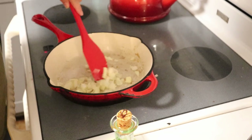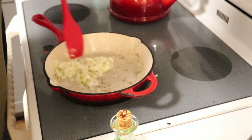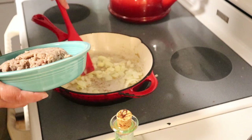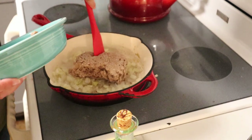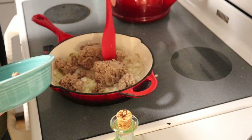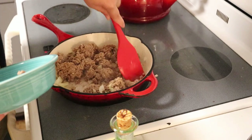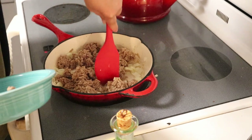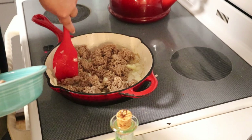Now we're going to let those sauté until they are aromatic and translucent. We're going to add about a pound of ground hamburger — Angus ground beef, pretty lean — and I'm going to break that into chunks.